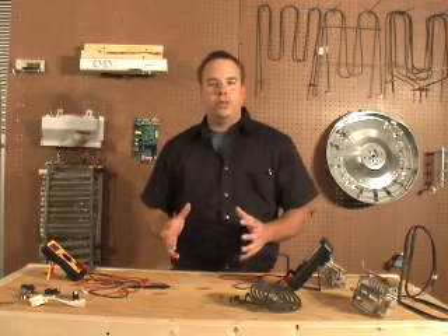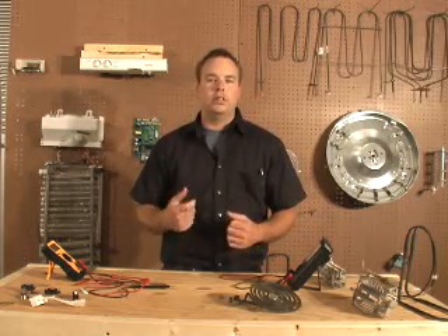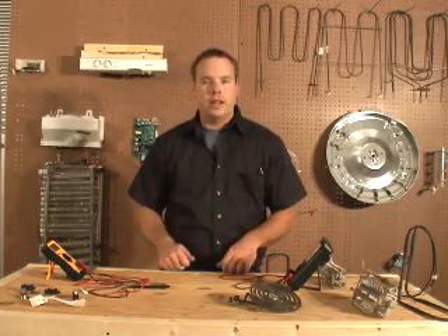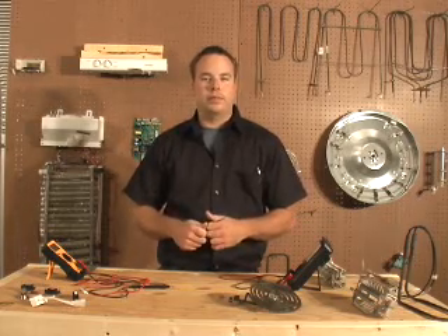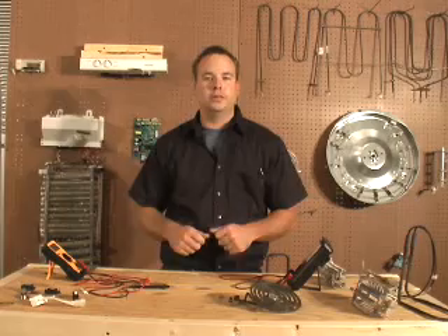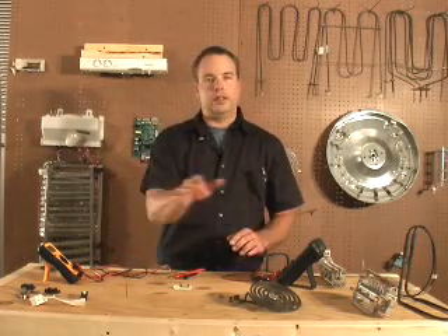The first thing you should know when using an ohm meter is that the power to the appliance you are testing on should be disconnected, and all the wires on the device that you are checking should be unplugged. Here I have some simple devices that are found commonly on appliances.